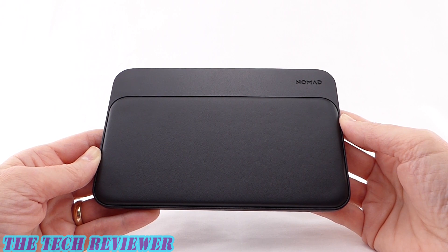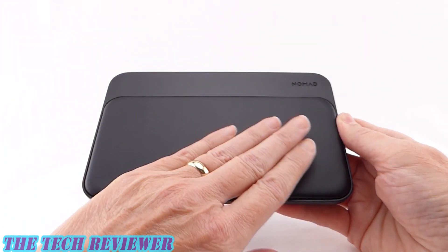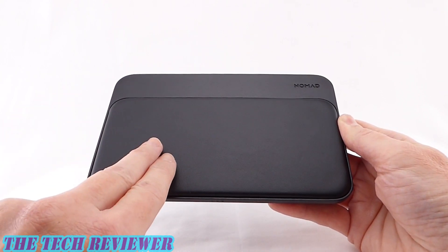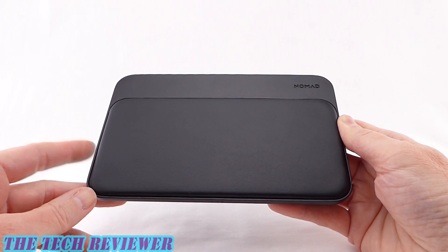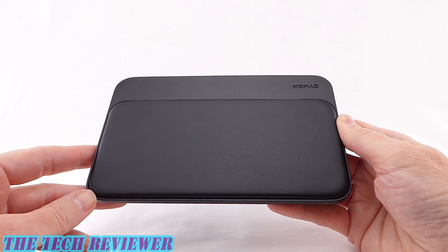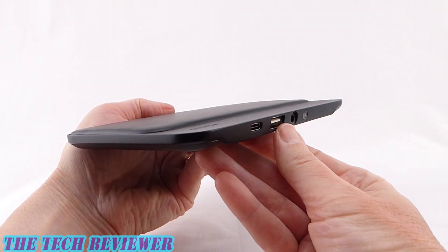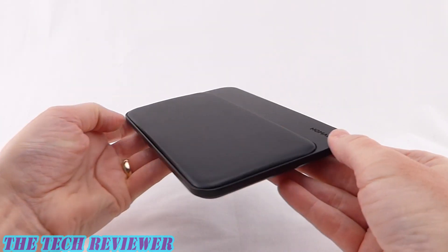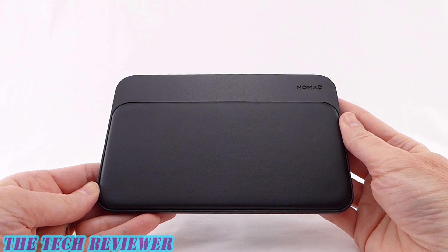Overall, I'm impressed by the Base Station Hub Edition by Nomad. I think it's a great product if you have a bunch of devices that need to be charged simultaneously. You've got a really classy look with the leather and aluminum construction. It's great to be able to charge two devices side by side. A little tricky to get the positioning right the first time, but once you do, it's basically second nature. And it's really nice to have the flexibility of having your USB-C and USB-A ports on the back. Overall, it's just a really nicely designed product by Nomad for the multi-device household.